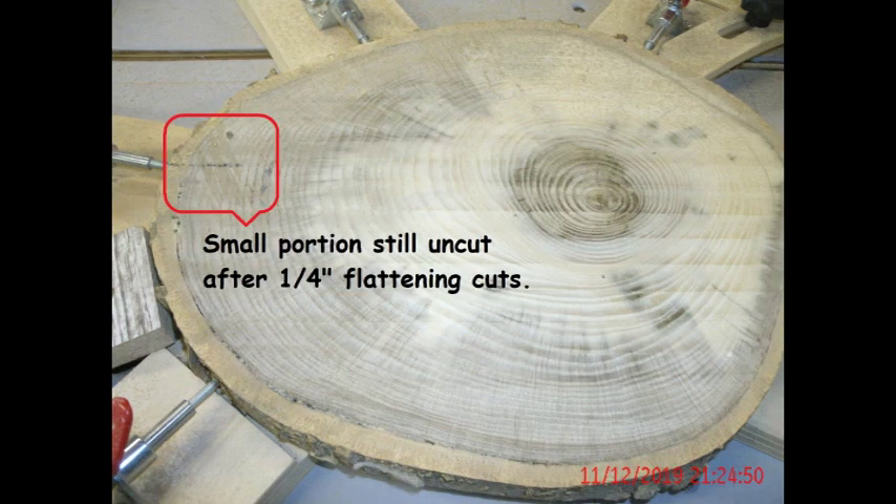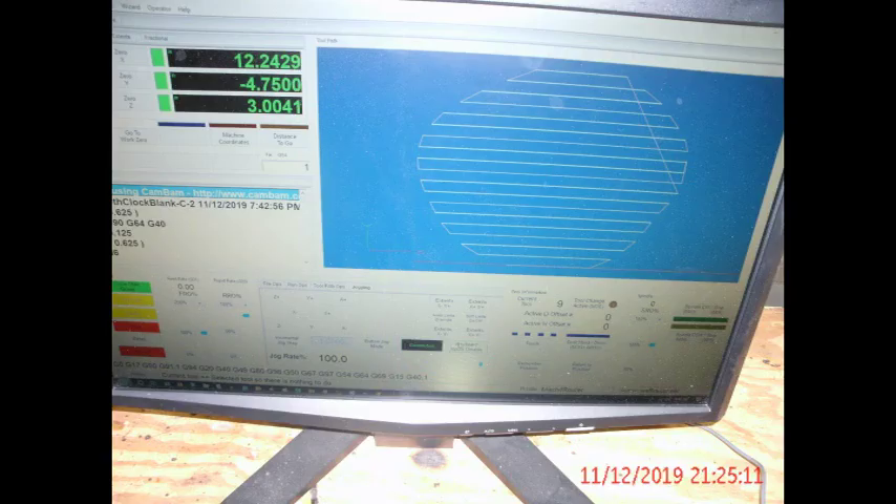In hardwood, these cuts can be difficult to make. If you hear a change in tone, your hold downs may have gotten loose from the vibration. You are making a lot of interrupted cuts across these chainsaw marks, so caution is necessary and warranted.